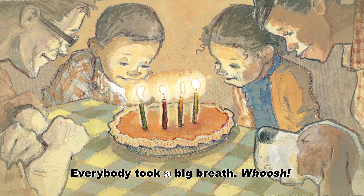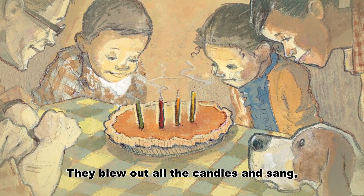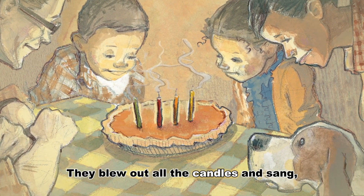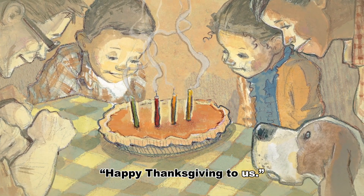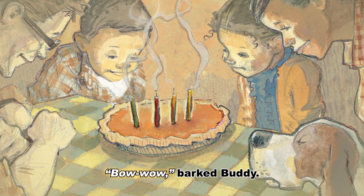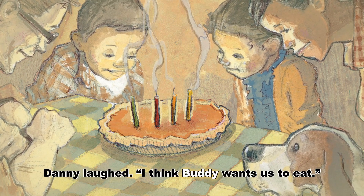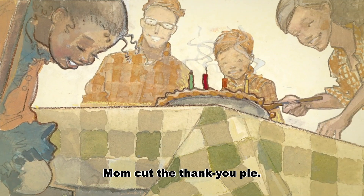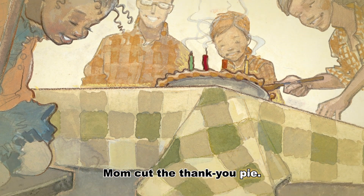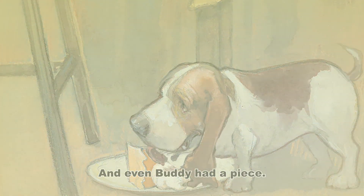Everybody took a big breath. Whoosh. They blew out all the candles and sang, Happy Thanksgiving to us. Bow wow, barked Buddy. Danny laughed. I think Buddy wants us to eat. Mom cut the Thank You Pie. And even Buddy had a piece.